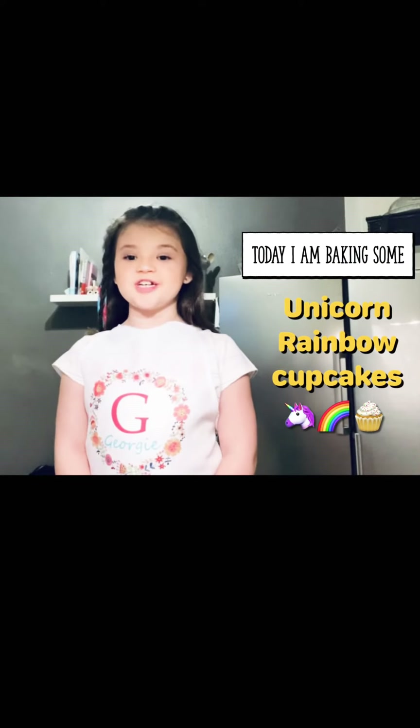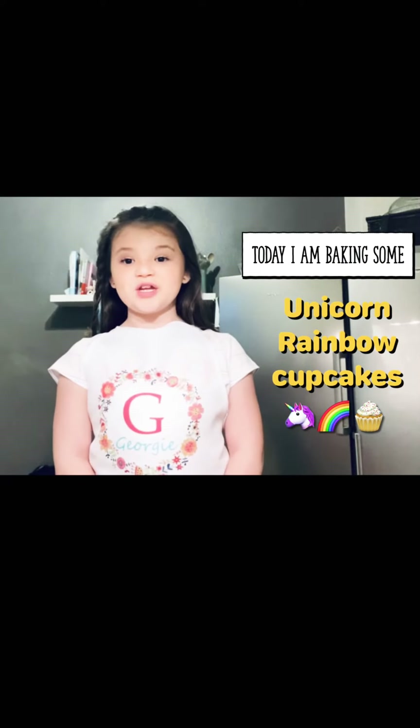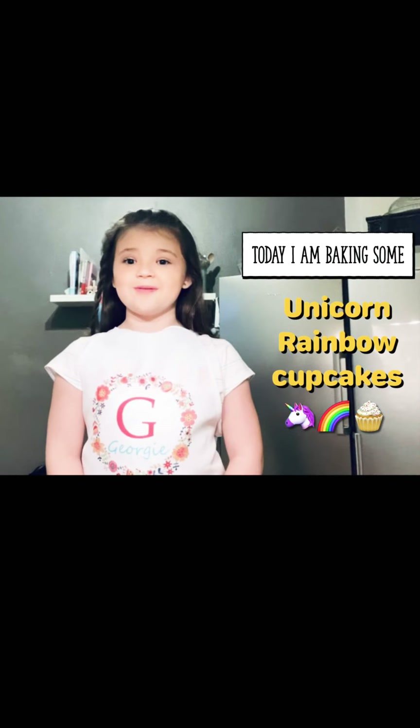Hello, my name is Georgie and today we're going to be making unicorn rainbow cupcakes.